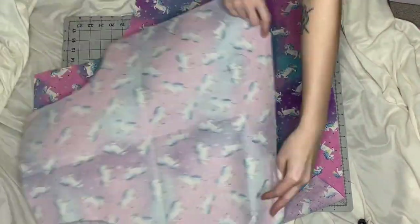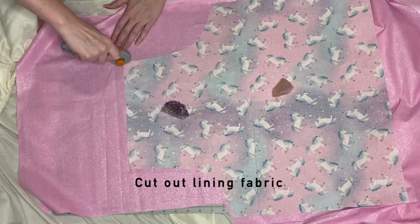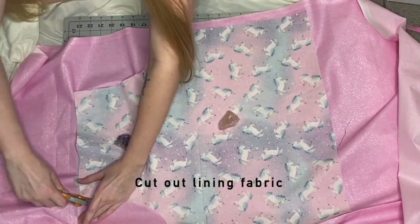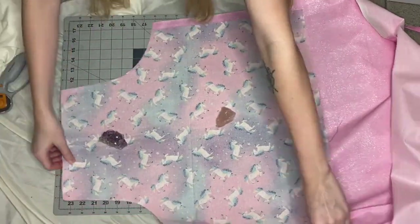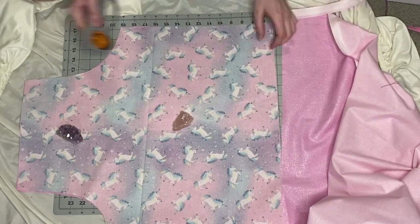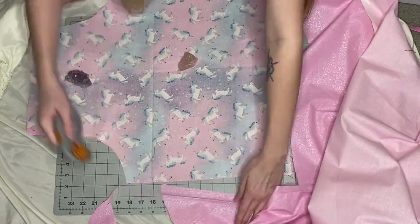Here you can see the difference in the sides between the adult and the child apron. I'm going to take my other lining fabric, lay my apron piece that I cut on top of it, and just cut around it. This is going to be the back side of the apron, and I'm doing this for both aprons.